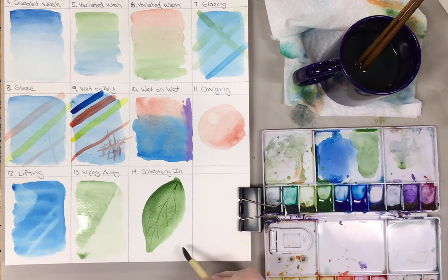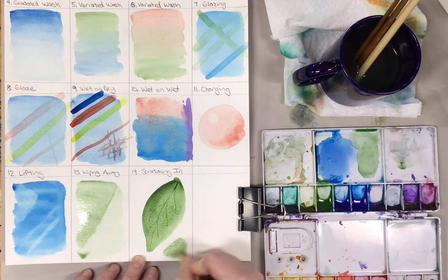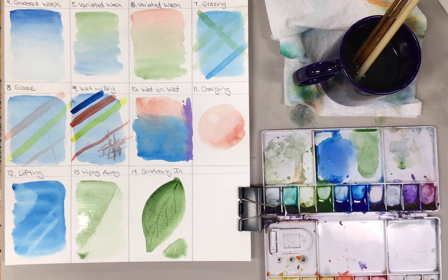This is often used for shrubbery as well. So if you've got a background and you need a bunch of grasses or things like that, you can do that by scratching into the surface.